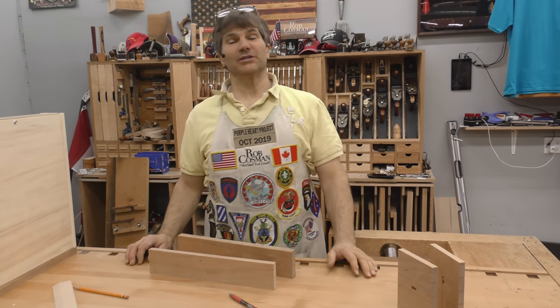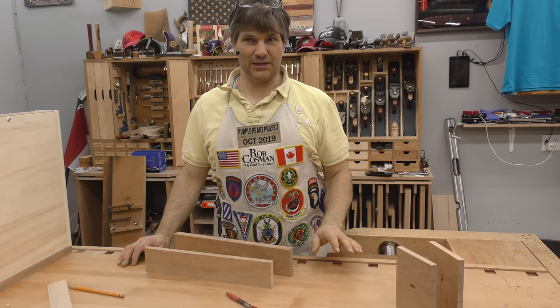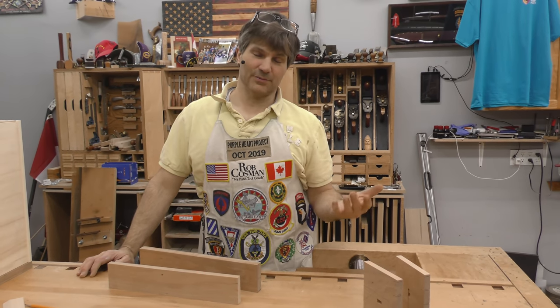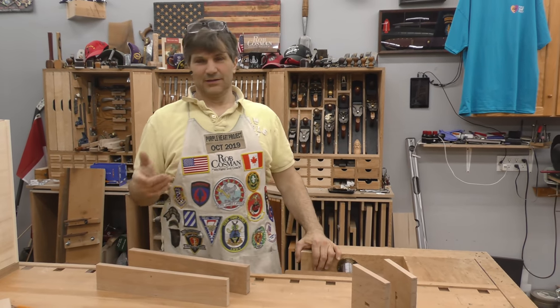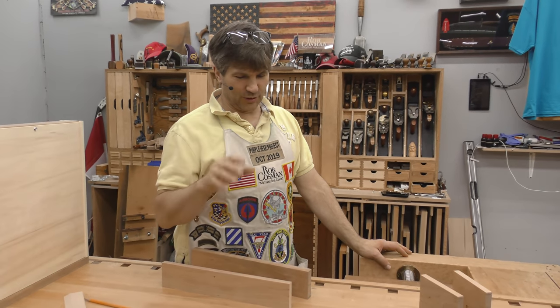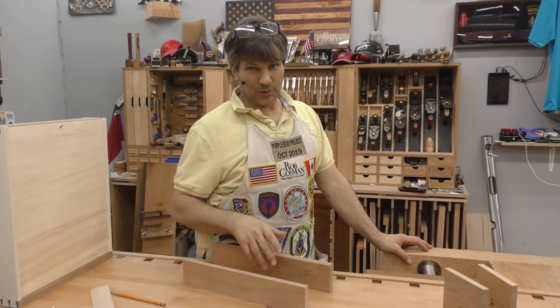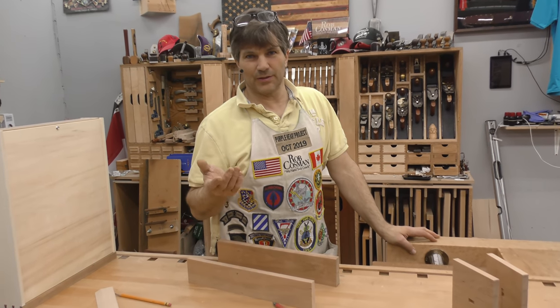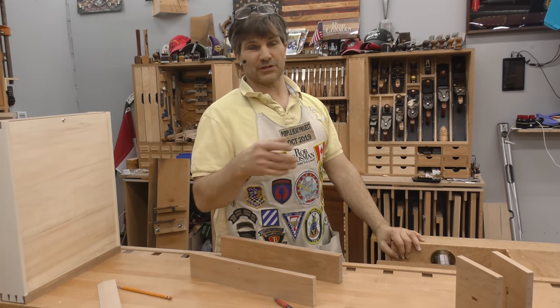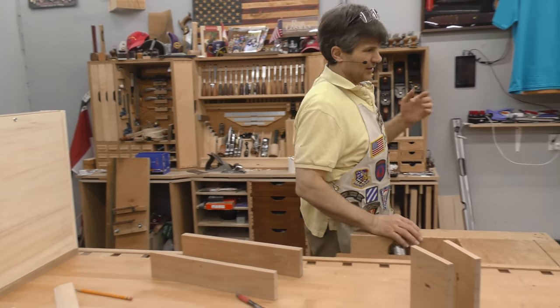Hi, I'm Rob Cosman. Welcome to my shop. This is going to be episode 7 of our drawer making. We actually filmed episode 7 yesterday, but we had problems — the mic was terrible, so we weren't able to post it. That's why I gave you the one about grinding, which hadn't been released before, and I was going to talk to you about that anyway, so it was timely.